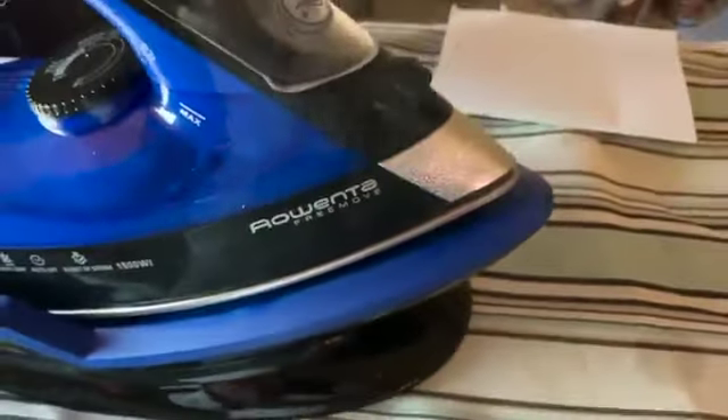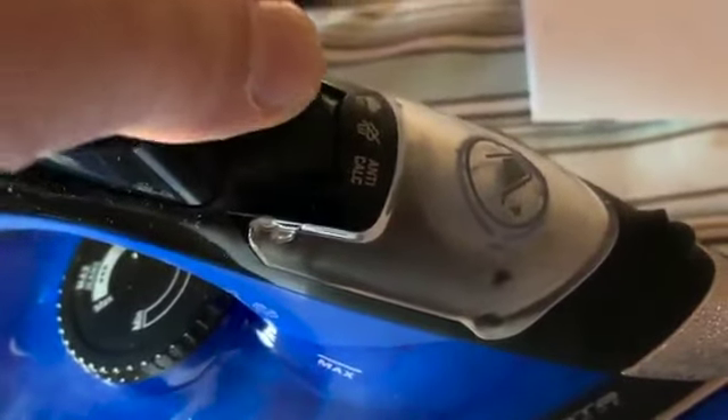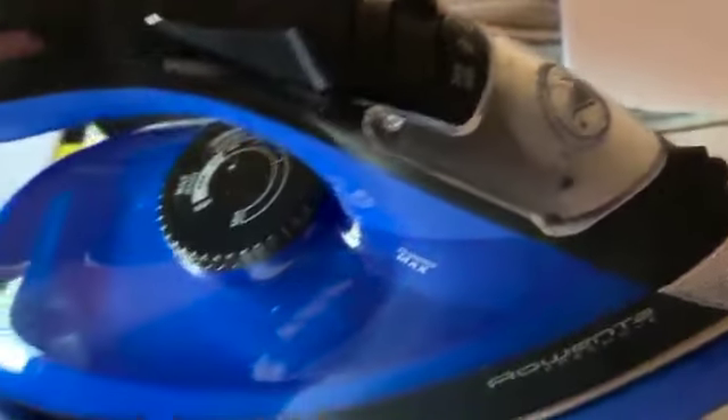That could be because I don't have the iron hot enough. We're getting some steam coming through, and it's on max — you can see the arrow down there. And this is the no-steam/steam switch, so you can adjust accordingly.